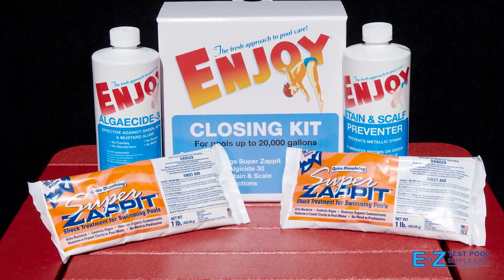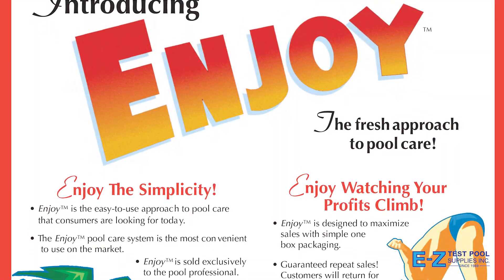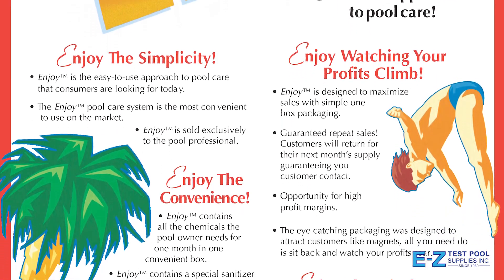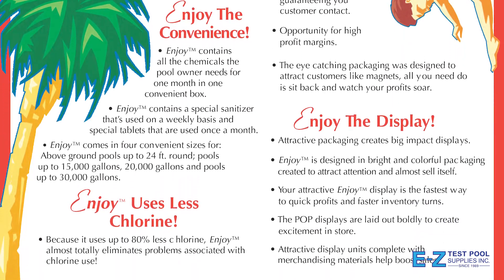Sometimes it can be very easy to not care about water quality when you are closing up your pool. However, maintaining high quality water during the winter months is just as important for the lifespan of your pool. It is in your best interest to put away good water so it will be less of a hassle come spring.